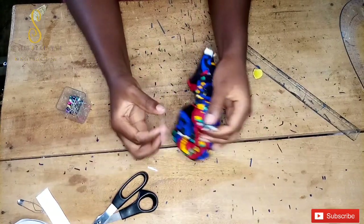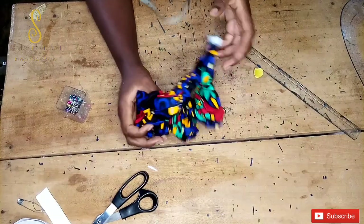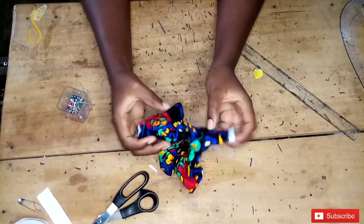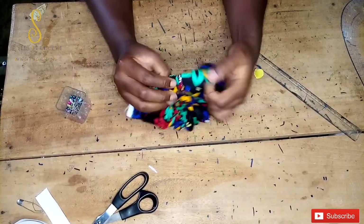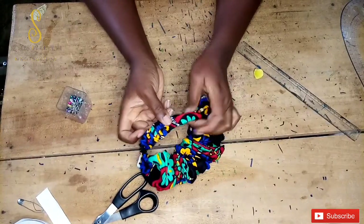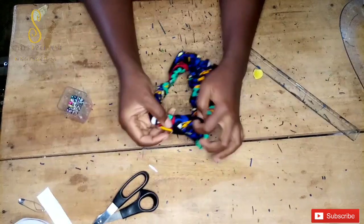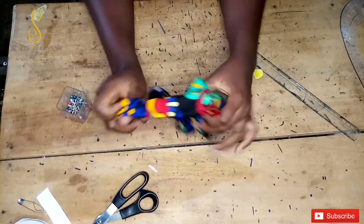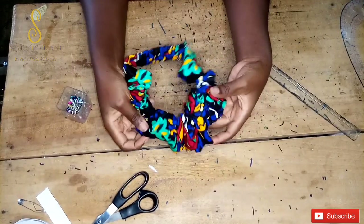After sewing, I'll pull the main piece to cover the places where we stitched the main piece and the elastic casing together, pulling on both sides. Once you do that, you'll see that the stitching is no longer visible. And that's our scrunchies!